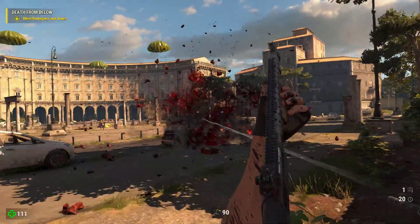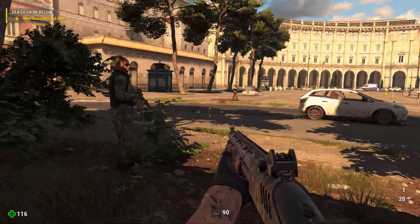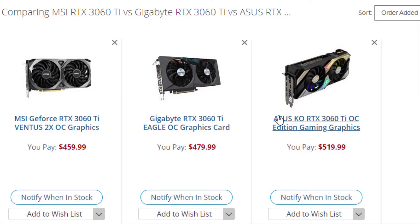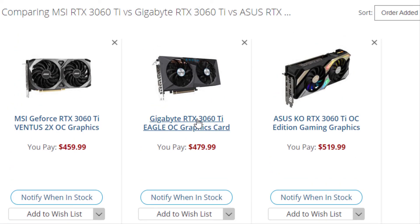The launch models from our three main protagonists are similar to the ones we've seen when we looked at vendor cards for the other Ampere GPUs we've reviewed, with one exception. In the Asus corner we have their TUF card, MSI sticks with the Gaming X Trio, whilst Gigabyte has eschewed the gaming range and instead offers the RTX 3060 Ti Eagle. Three cards, one review. Let's see.